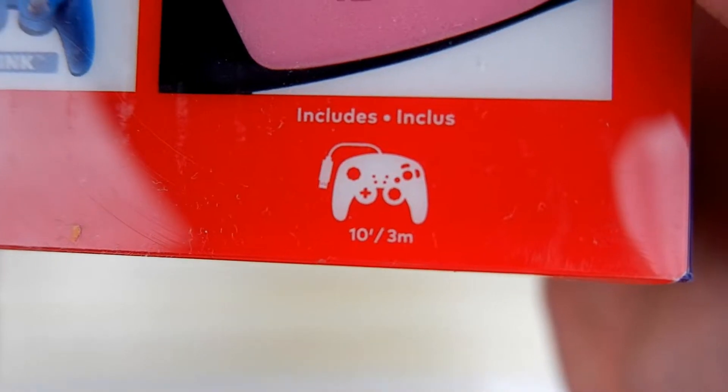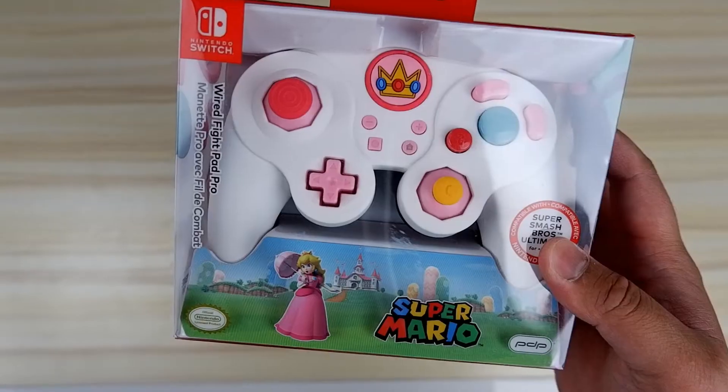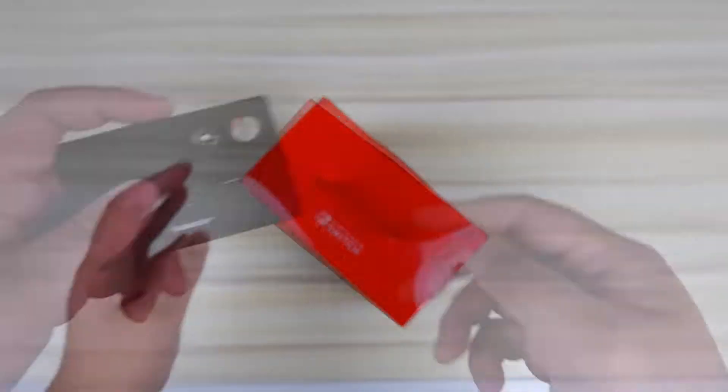This is going to be Sugar Berry Smash's Super Smash Bros. Ultimate controller and it's going to have her mark on it — it's going to be hers. But with everything said, I really just want to get into this controller because it is a really nicely designed controller.